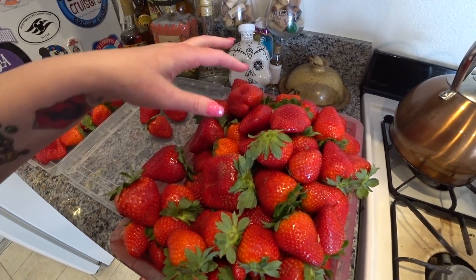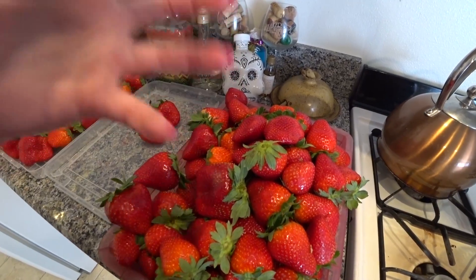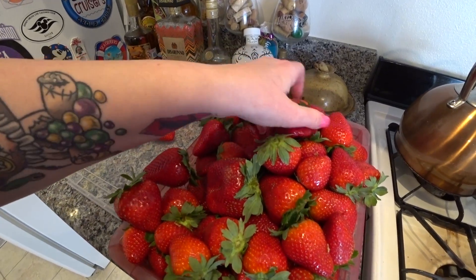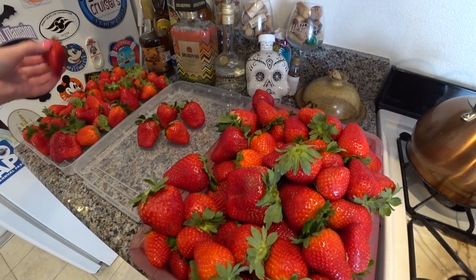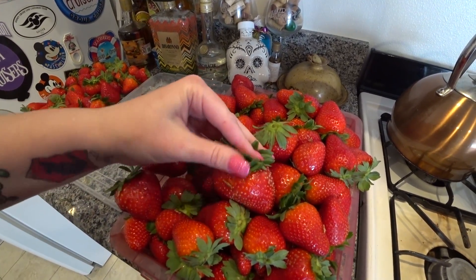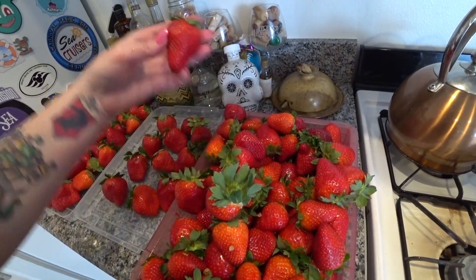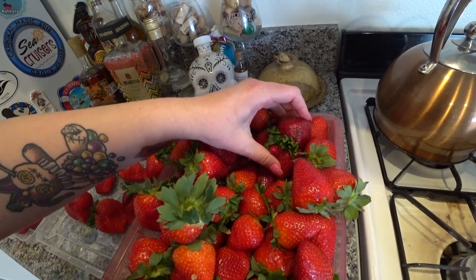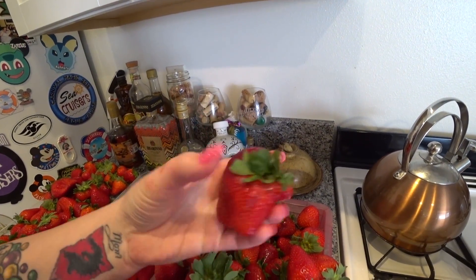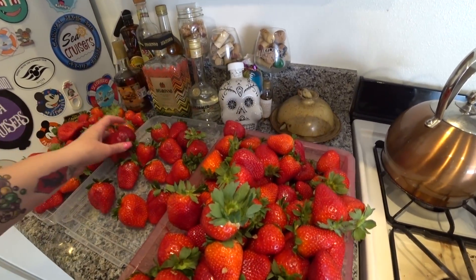We're going to eat all the 'to eat now' ones we can possibly eat in the next day or two. Then we're going to freeze some for smoothies — I'll show you how so they don't freeze together in a giant lump. I'm also going to be making strawberry jelly. I'm about to go to the store to get sugar. Oh my gosh, look at this one — look how weird that is, that little growth sticking out of it. But it got smushed on the container so we're going to eat that one first.